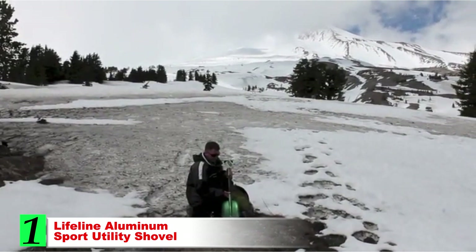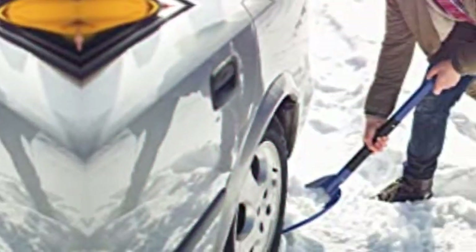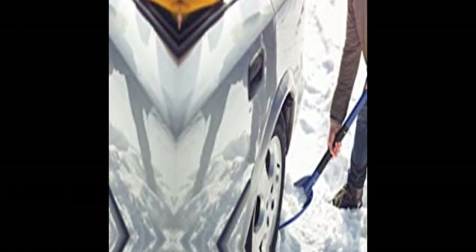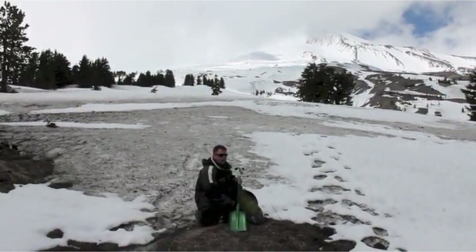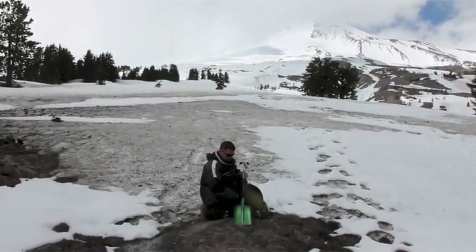The Lifeline Aluminum Sport Utility Shovel is a good pick for anyone on a budget. It's a highly affordable option that will still give you plenty of digging power and capability. It's also extremely lightweight and can easily fit inside a backpack, which benefits anyone who wants to shed pounds on a big backcountry excursion. An adjustable handle allows you to set up the shovel at three different lengths — 21, 26, and 32 inches — and it easily breaks down into three pieces that can quickly be assembled on the trail.